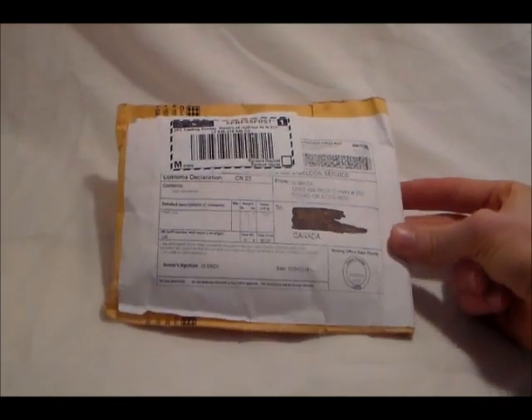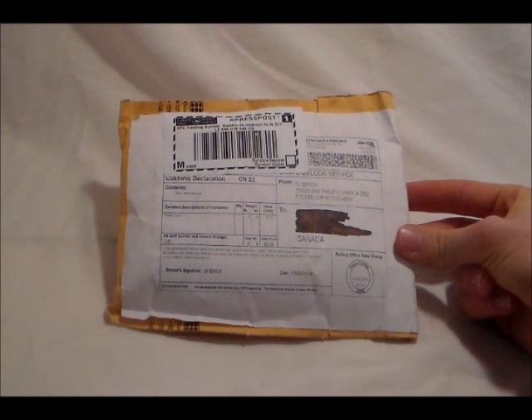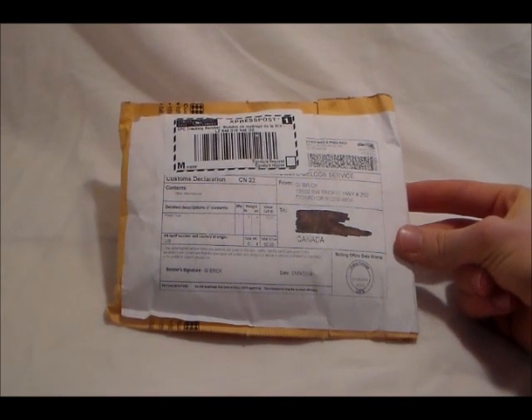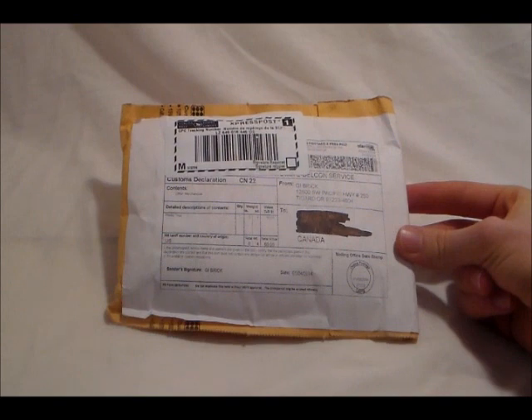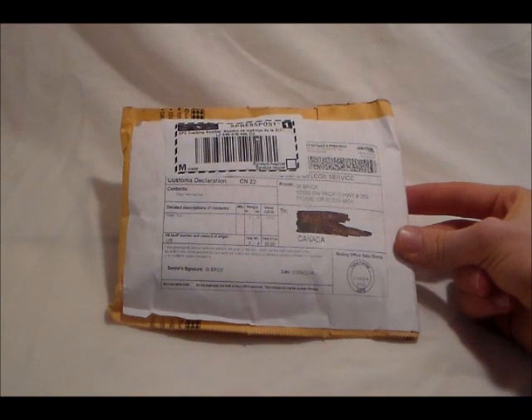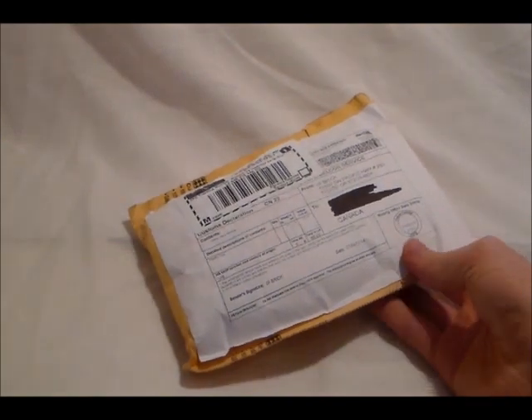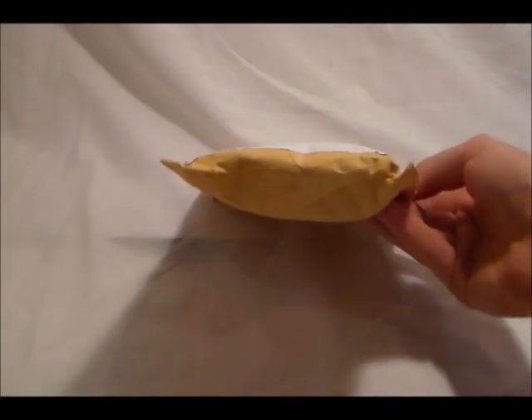So as you can see, this is actually a package that I got from GI Brick, which is the American BrickArms reseller. That's mainly because even though I live in Canada, they had a New Year's free shipping promotion. They were not able to ship anything until the 4th and today's the 10th, so that's still pretty fast shipping. As you can see, this is one of the smaller packages I've received custom LEGO items in, but it's definitely one of the thicker ones.